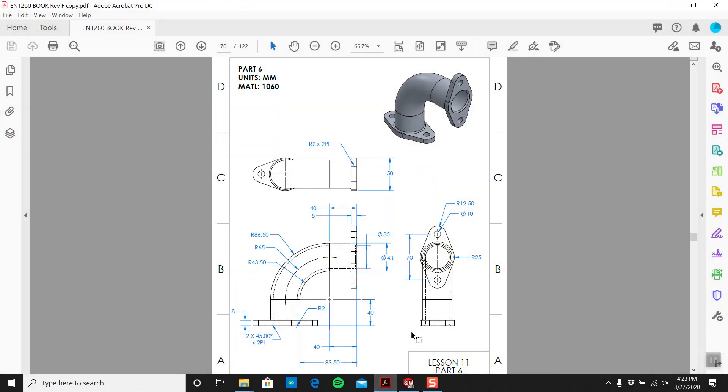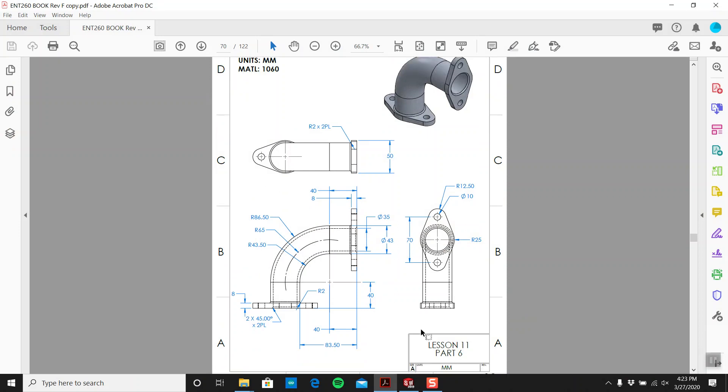Hey, this is Tim here. Hope you're all doing well. I'm going to give part number six a go — it's on page 69. This is a bit more challenging. The tricky bit is this curve. Both flanges are the same on both sides. I've used this part a fair bit so I know how to tackle it. People look at this and don't know where to begin. I always talk about the donut — this is not a full donut, it's only a quarter of a donut. So we start off by drawing a donut.